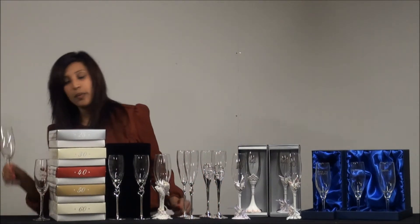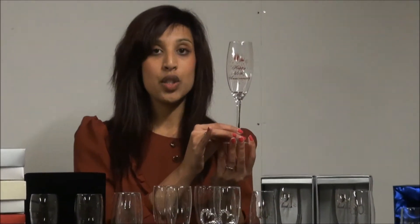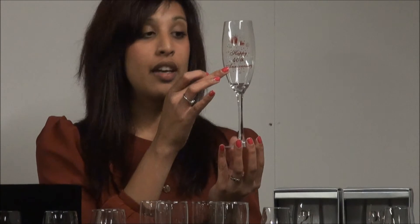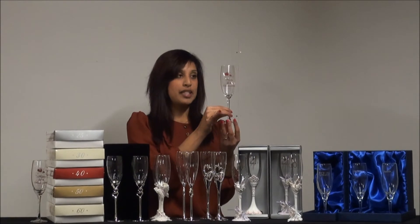Here is an example. This one is a ruby anniversary champagne flute. It's got 'Happy 40th Anniversary' on it in red, and you can write your message on the back. We recommend a maximum of 80 characters spread over four lines for best engraving results.